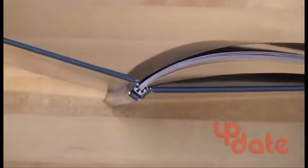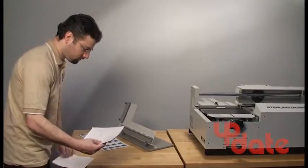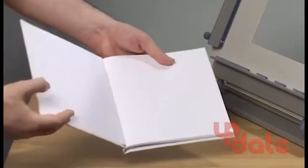Need a case bound book? Bind the book block with pressure sensitive end sheets, and with a backing such as cheese cloth or plain paper to ensure the book block floats within the case. Peel off the wax from the end sheets and close the book.